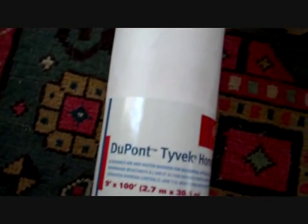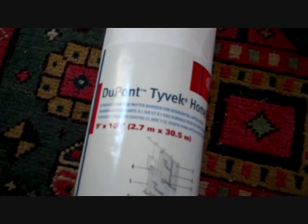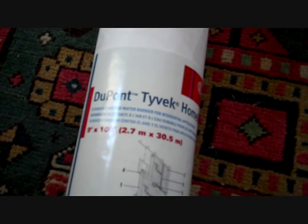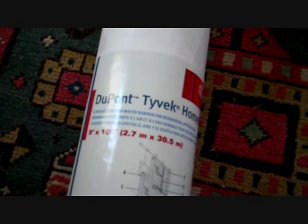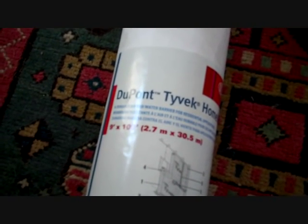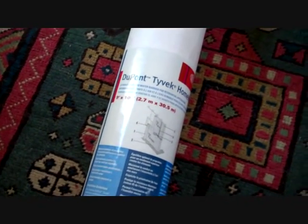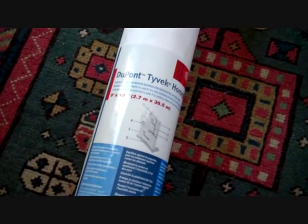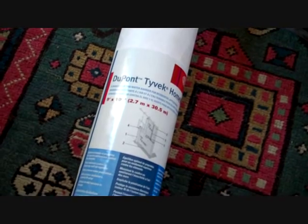Tyvek is at least a very distant cousin to Gore-Tex, but it has a lot more advantages — one being it's much more durable. Gore-Tex is a great material, but it's expensive and needs lamination to toughen it up because it's a very weak material on its own. Tyvek is the opposite — it's still a great vapor barrier. You can actually make an emergency bag out of it that will carry water. It's breathable, just like Gore-Tex, but much cheaper and more durable. I usually use a bivy bag for all my camping trips and always have one in my pack.